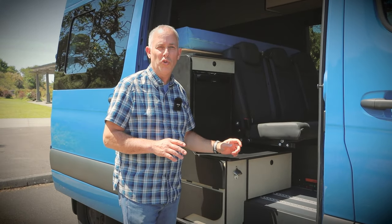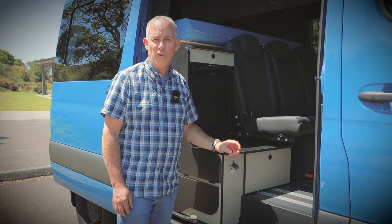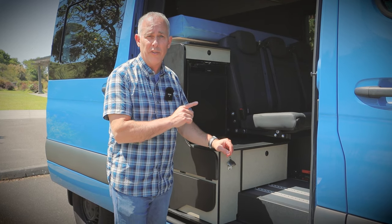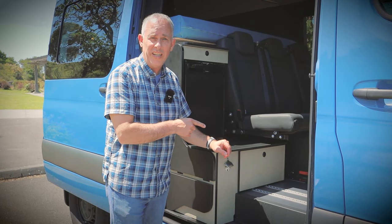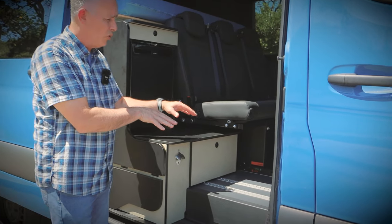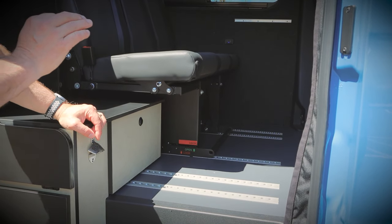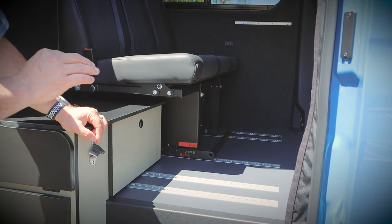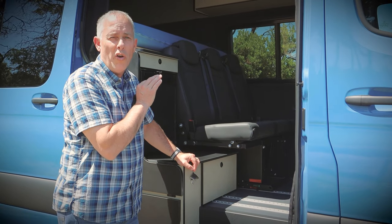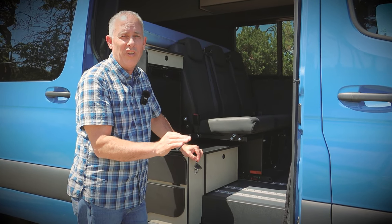The first thing I want to talk to you about is our relationship with Van Equipped, a European company that makes floors and seats and some other components. All of our Alpacas have their floors and seats. The floors are insulated and have five L-tracks that allow the seat to be put in and then glide back and forth. The most important feature, besides the amazing quality of these two products, is that they are above and beyond the most safety-approved seats and floors in the industry.